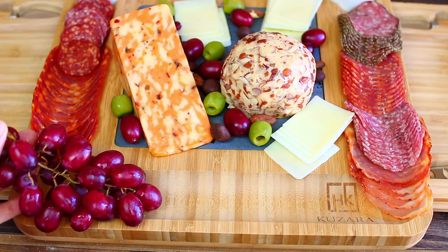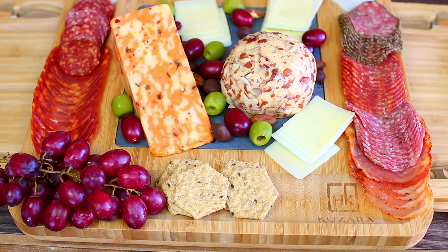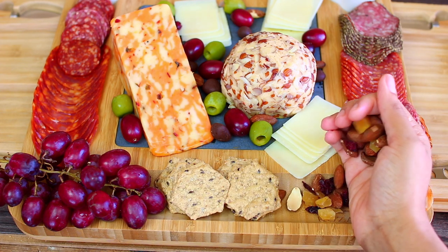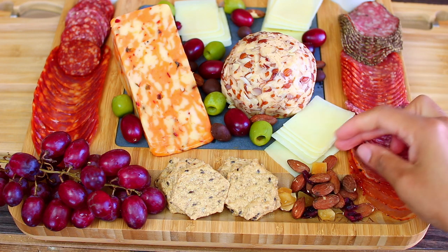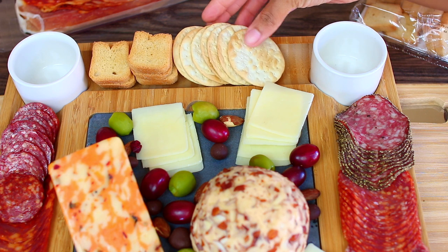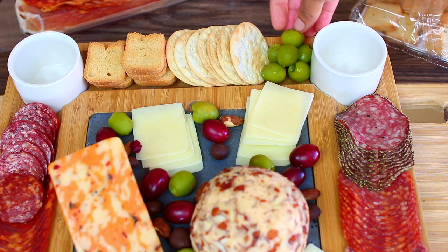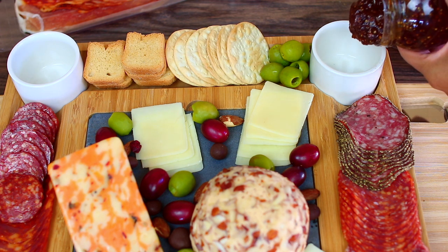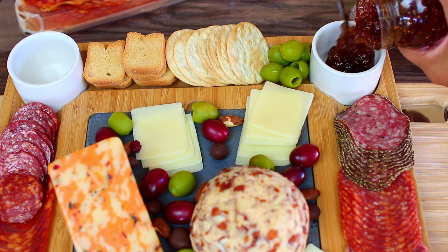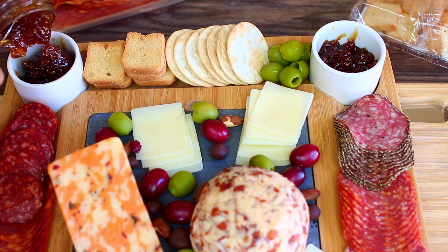Next, I'm arranging the different types of meat onto the sides of the board. I'm going to place a bunch of grapes onto the left corner and lay some crackers in front of them. I'll finish off that side with a handful of almonds and dried fruits. Then we're going to fill the other side with some dried mini bread, more crackers, and some olives.